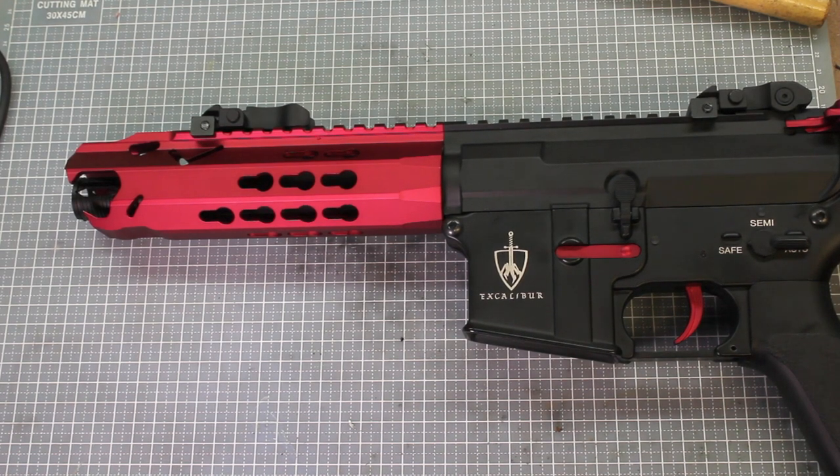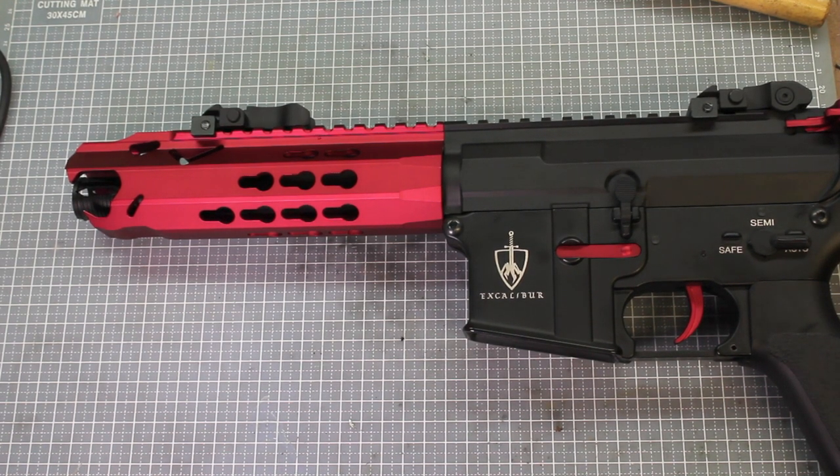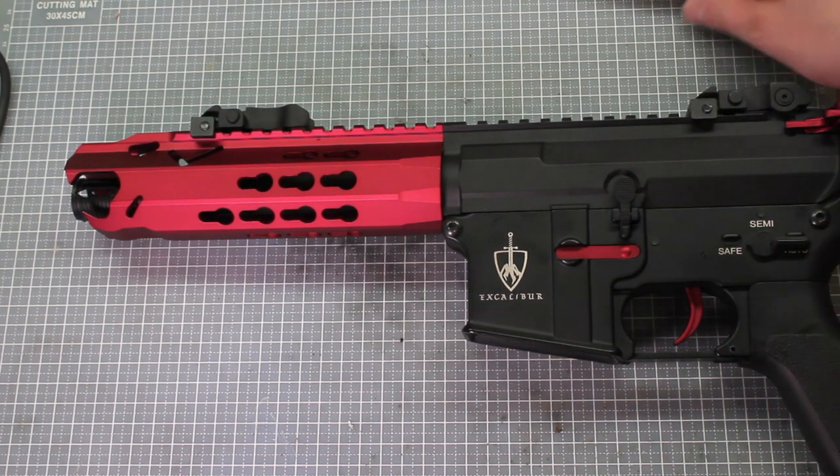Hello and welcome to another Socom Tactical Airsoft tutorial video. Today we're going to be showing you how to remove the handguard from the Arthurian Airsoft Excalibur offspring. I've had quite a few requests for this over the past few weeks, so we're going to show you how to do it.